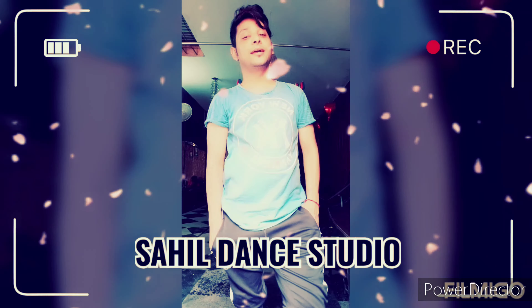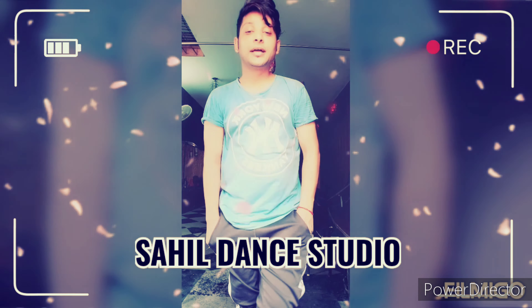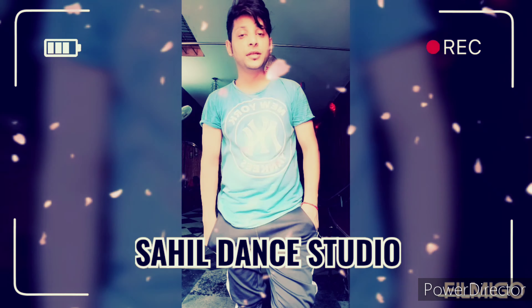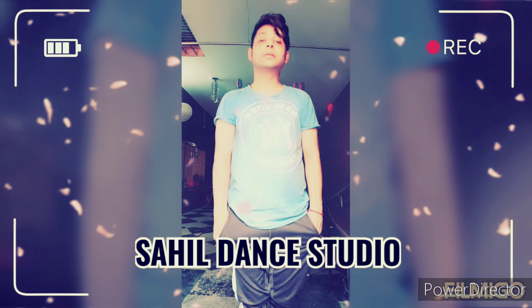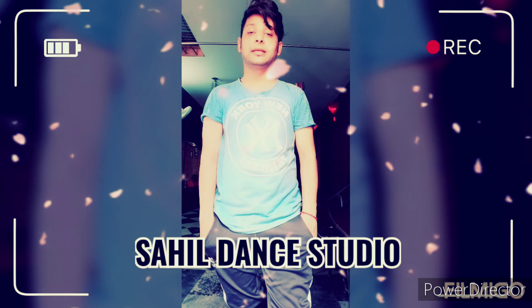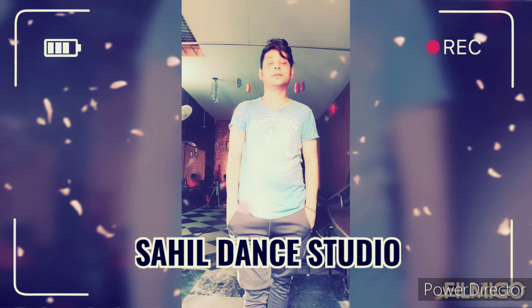Hello everyone, I am Sahil. Today I teach you dance Kana Soja Jara from the movie Bahubali 2. I am going to show you step by step. Please watch this video and enjoy it.